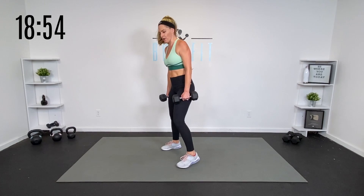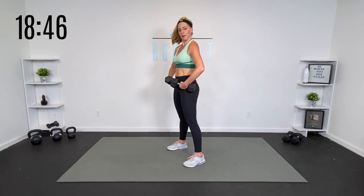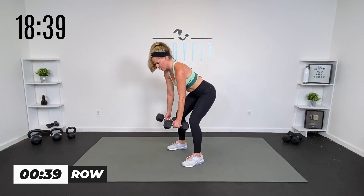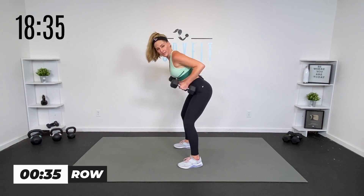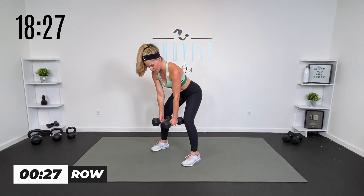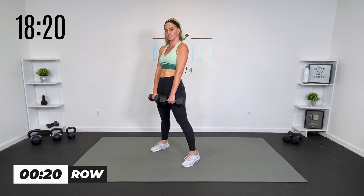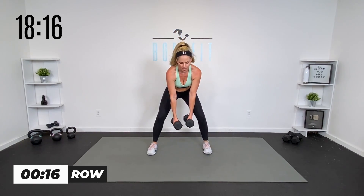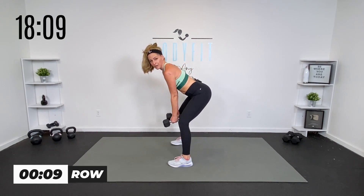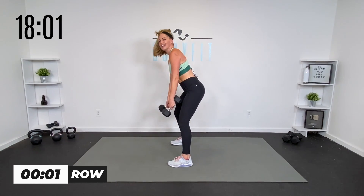Now we're going to a bent over row. Bend your knees, elbows up, drop them down. You can also stagger if that's better for you, but zip up that core, pack those shoulders — roll them back, then hinge it. Think about bringing the weights towards your hips and leading with the elbows, not the wrists. Squeeze in your back, elbows up to the sky and also elbows towards each other. Squeeze in the shoulder blades. Flat back — it might feel like you're arching but your back is straight.